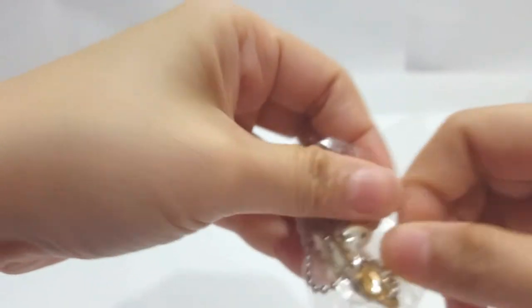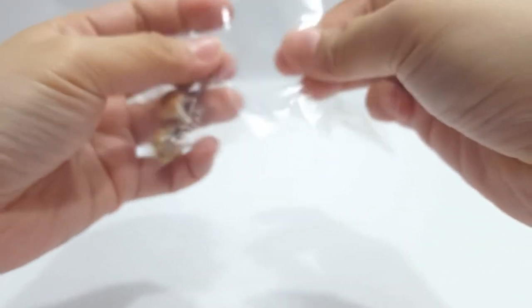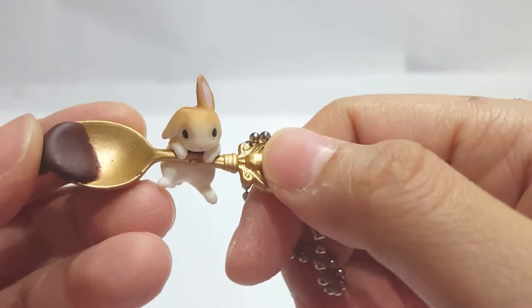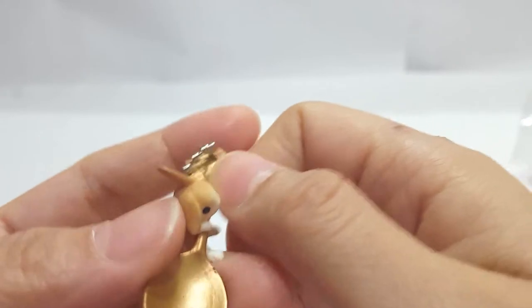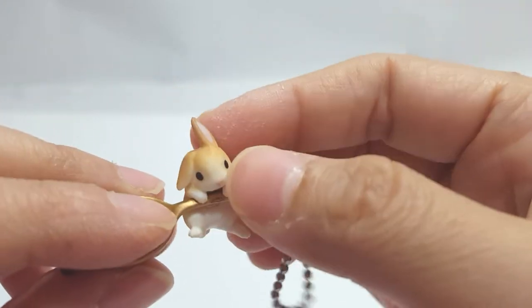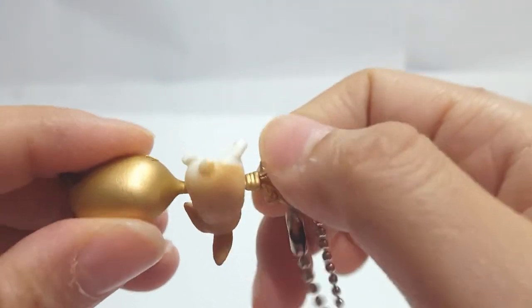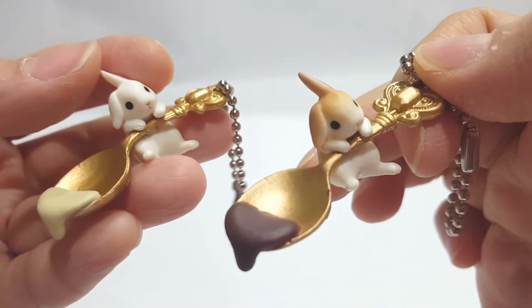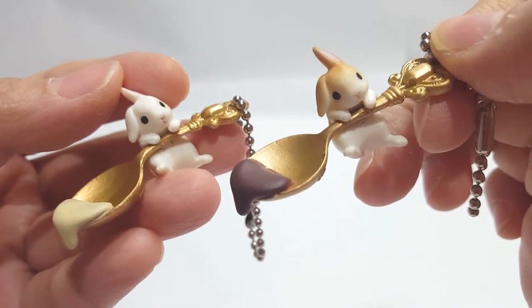Then we have the fourth one — another gold color, similar to number two, but instead of a vanilla colored cream, it's chocolate cream, with a rabbit that has a slight beige-brown color on the back as well. Same as number three, same as the pink one before — it's a bit of ombre color dusted around the ears, a bit on the head and mostly on the back. It's also quite nice. The spoon is exactly the same as number two.